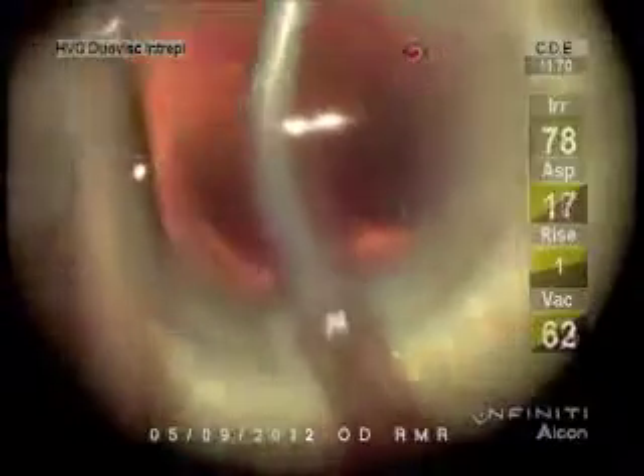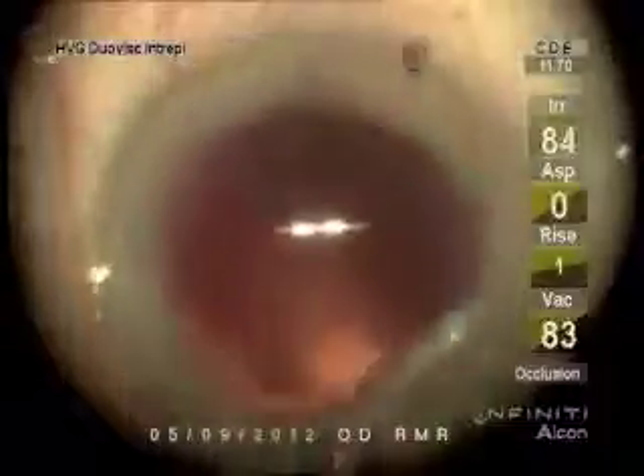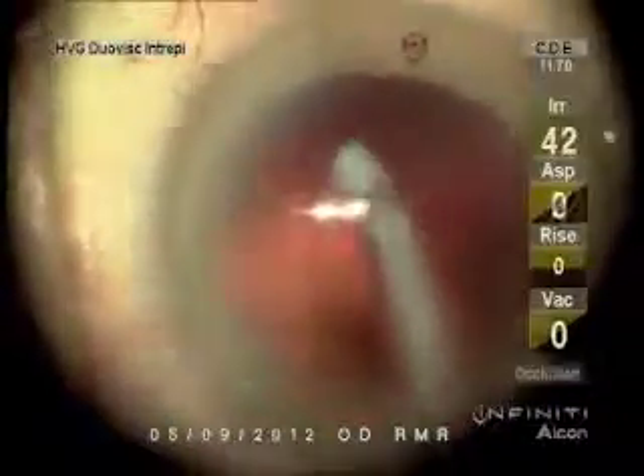I'm scrubbing lens epithelial cells off as far as I can reach. Sometimes you find a cortex that you didn't really anticipate in there either — there's a little strand there. So these lens epithelial cells do not cause secondary cataract. That's the equatorial cells. They're pretty hard to scrub off because the equatorial capsule is not supported by zonules, so you put vacuum against that and you're pulling it in, maybe stripping more zonules off.